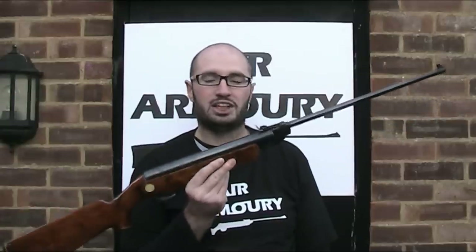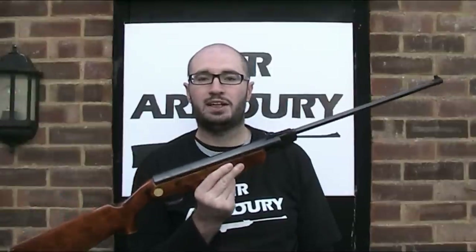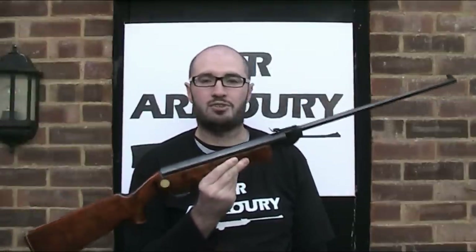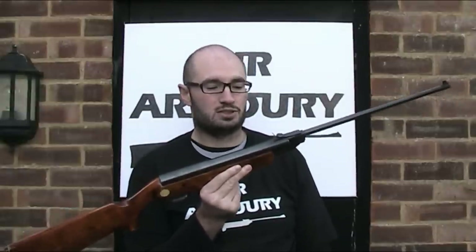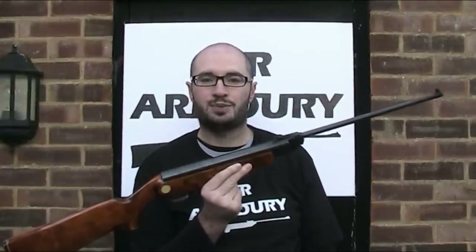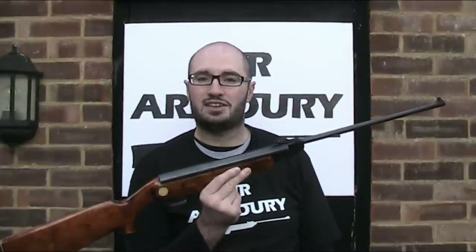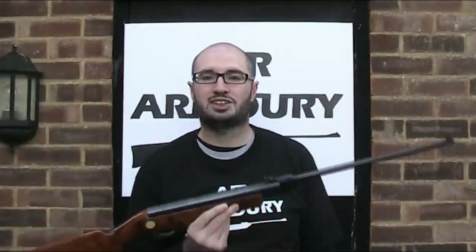This rifle, the IJ-22, is a plinking rifle made by Baikal. Now I'm sure many of you are aware of Baikal, but for any of you who aren't, they are a Russian manufacturer of firearms, air guns, as well as a number of other things including power tools. They are made at — I'm sure I'll get the pronunciation wrong — the Izhevskyy Mekhanicheskiy Zavod factory in Western Russia, which the Blue Book of Air Guns tells me is a state-owned factory.